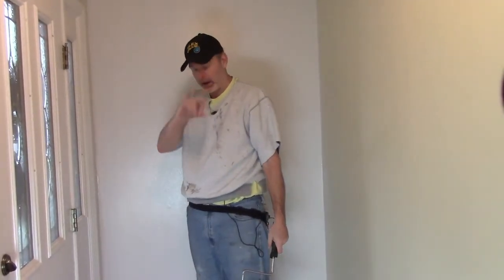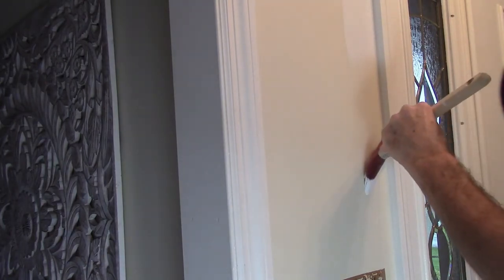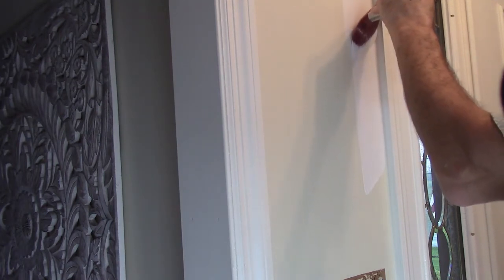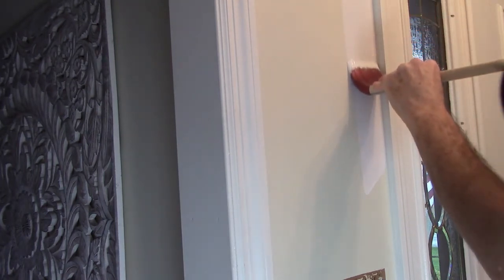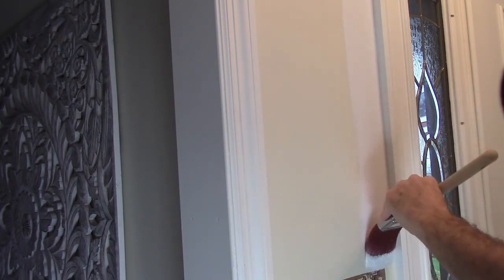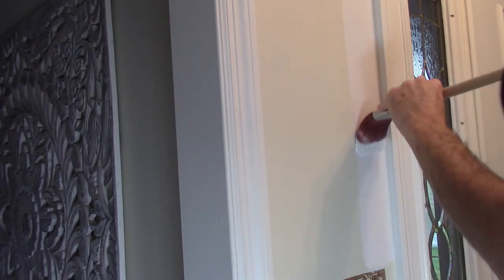Now do it a few more times. This is just to show that you can use either kind of brush. Previously when I was talking about cutting in I was using the sash brush — the angled brush. This is the regular flat brush, but the same principles apply: put the paint on, flatten out the brush, spread out the bristles, and just cheat right into the corner.